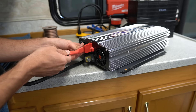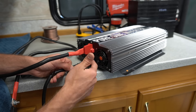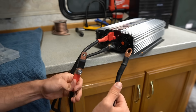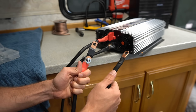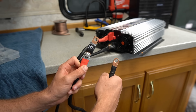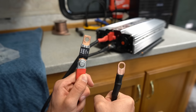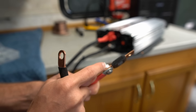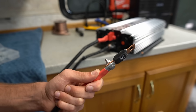First connect the positive wire to the inverter and screw it down, then attach the negative wire to the inverter. With both wires connected to the inverter, it's now safe to connect them to the battery — always connect wires to the inverter first, then the battery second. The positive line is where the fuse will go. When connecting the fuse, make sure the wire connector and the fuse are flush together — do not put a washer between the fuse and the wire. They need to be flush and flat.